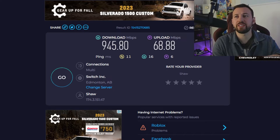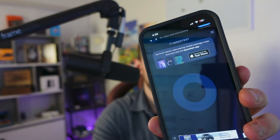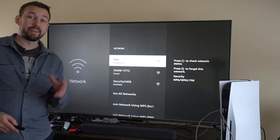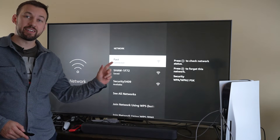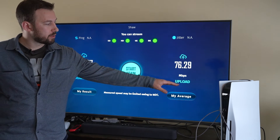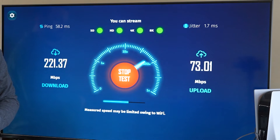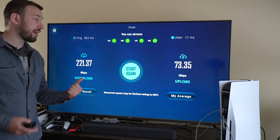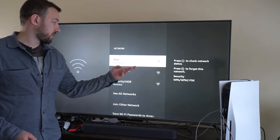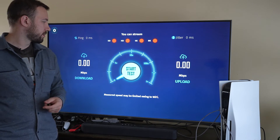We are seeing a slight decrease in download and upload speed on the PC. Now let's go ahead and test our phone connection — and we are seeing a slight increase in speed on our phone already connected to the network we created. First test results were roughly 220 download and almost 80 upload — let's run it again. We're seeing roughly identical results. Now let's go ahead and check out our Fire Stick TV Max, connected to the fast network, and run the test.